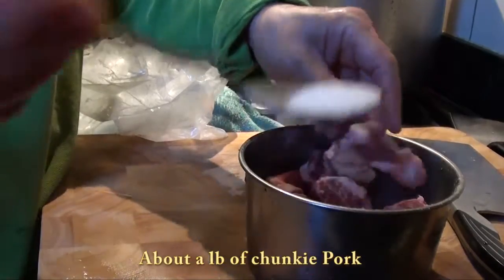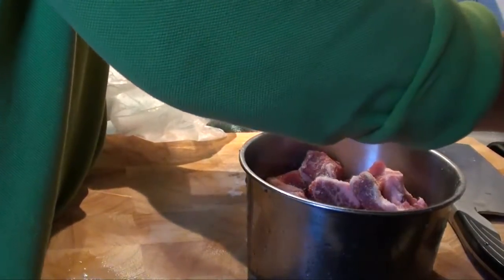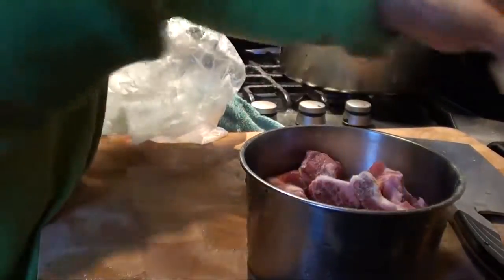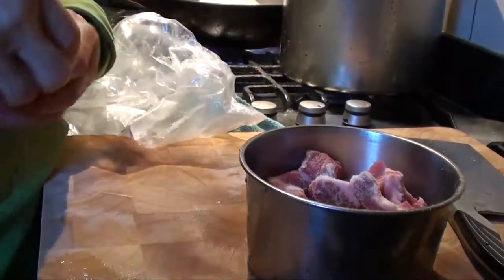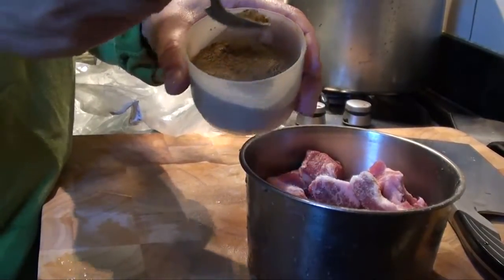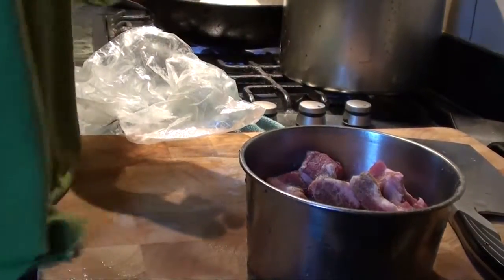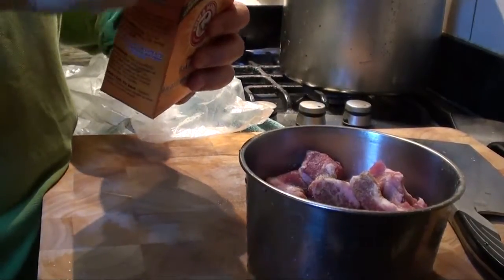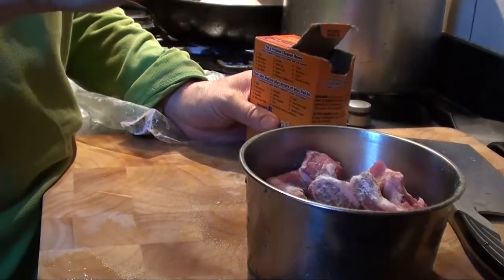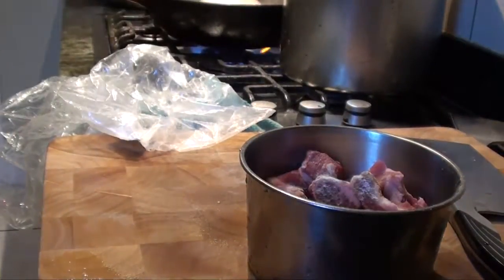A little bit of salt, around a quarter of a teaspoon. Sugar, perhaps one-third of a teaspoon. And a little bit of five-spice powder. Some baking soda. And also 100 ml of water.